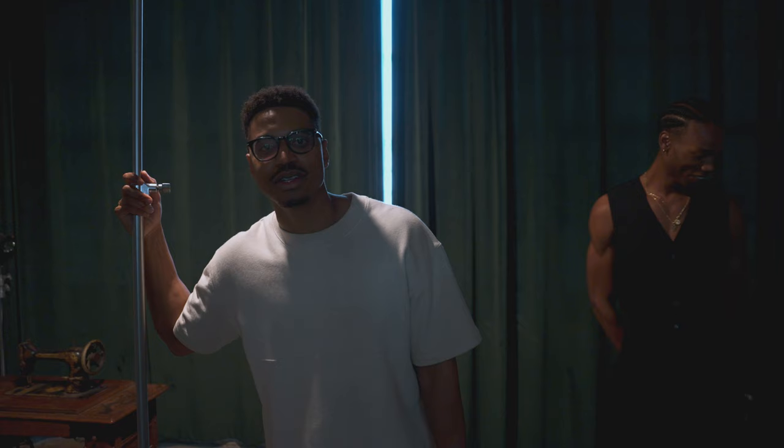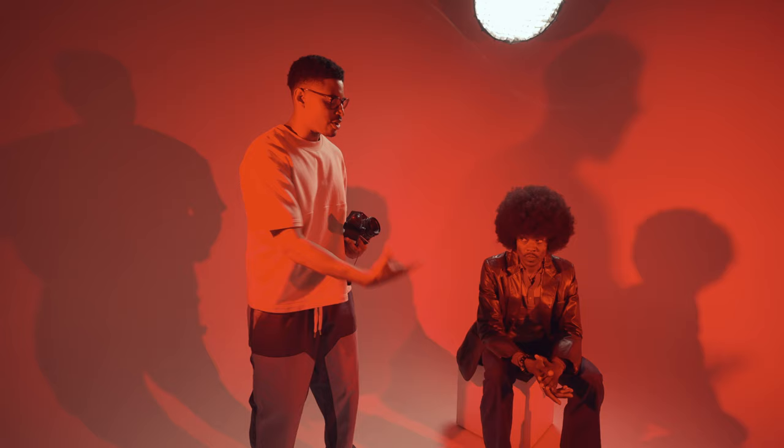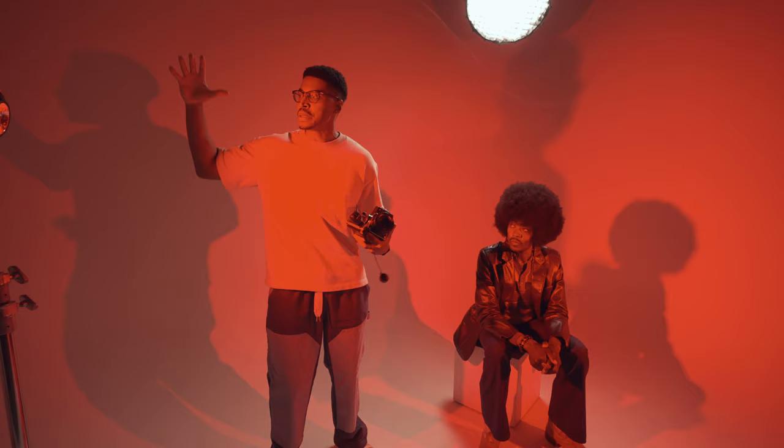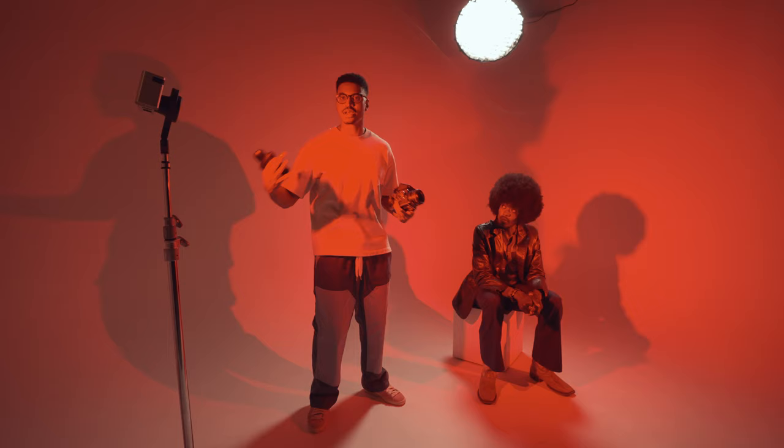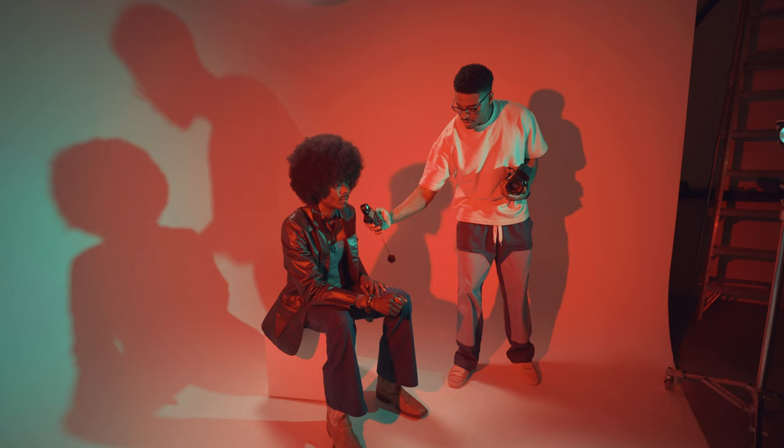We got the homie Rodney here — we're gonna do RGB lighting, so we're gonna maximize on the colors. This was the main point of these lights: to give us color. Right now we're going with a red fill — euphoric vibes going on right here. We're gonna see how it feels. Let me meter.